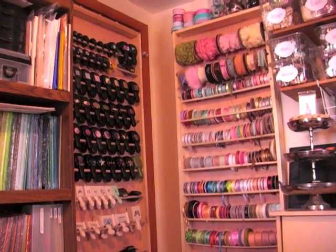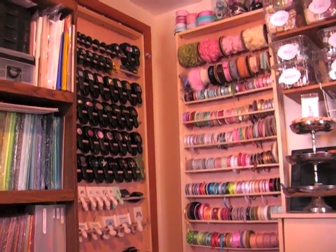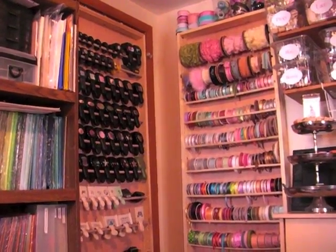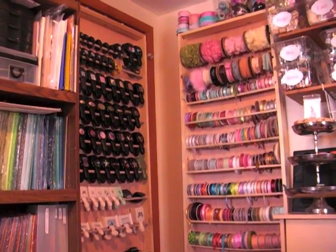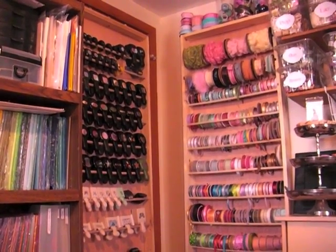Instead I decided to opt for organizing by type: satin and grosgrain, organza, organdy, and the rosette trim up at the top. So I went by type of fabric or type of ribbon rather than color.